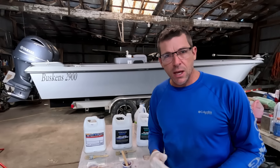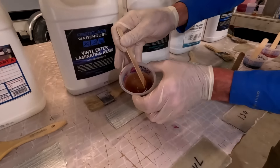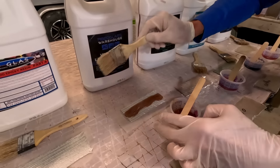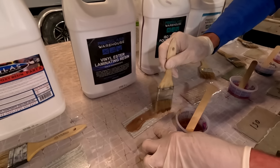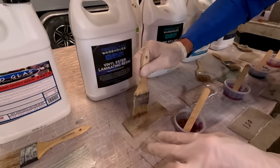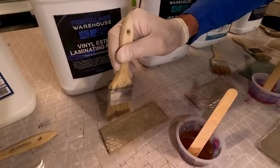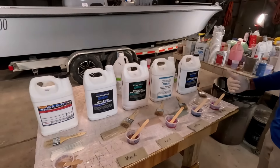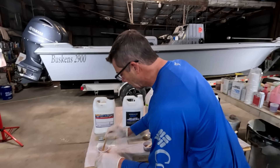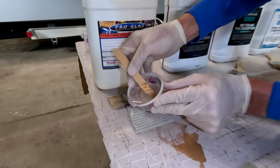We're also trying to do a much better job of adding links below the video description so any materials we're using today you should be able to find where to get them below the videos. Here we go with the vinyl ester — you can see these are all slightly different colors. Vinyl ester is good stuff; it's a neat resin that I just don't think a lot of people are aware of, and once you've used it there's a high likelihood it's going to become one of your go-to materials. If you're new to fiberglassing, you can put some resin in the laminate, let it stand for a few moments, and it'll soften up some of the binders and you'll get better saturation. Then come back with a little more material.